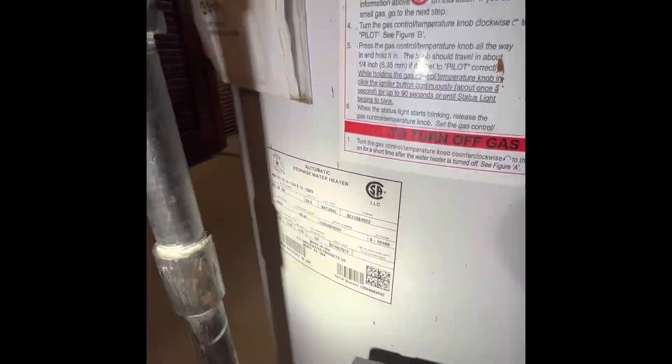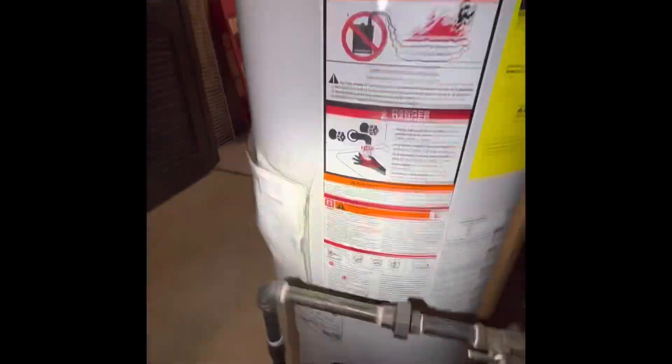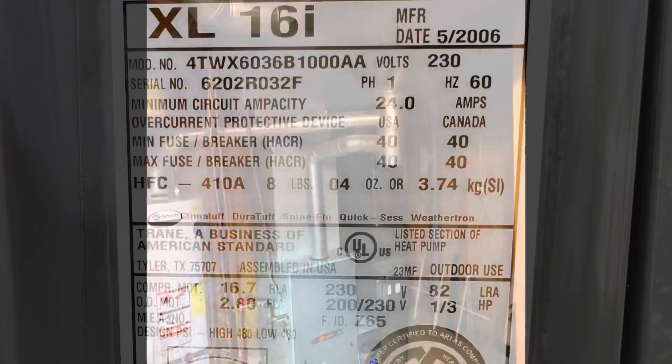Water heater is a 50-gallon from 2012. Any questions, let me know.